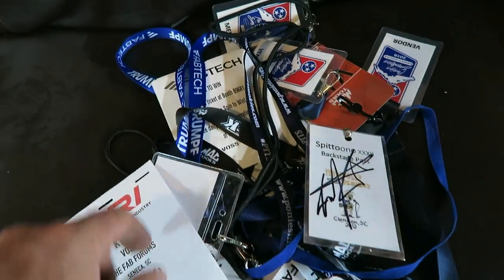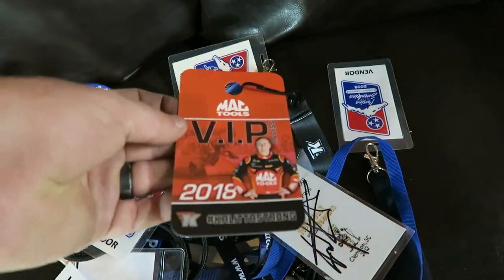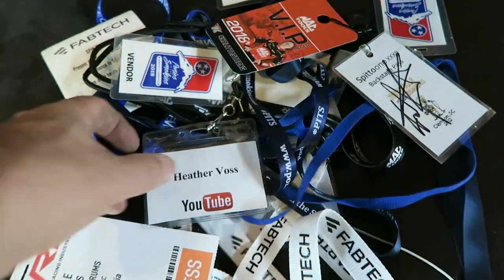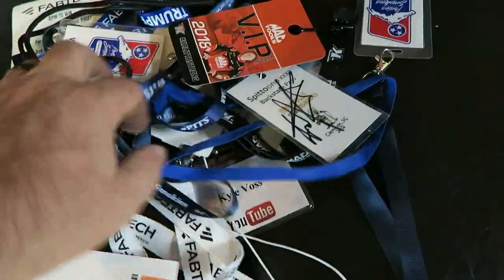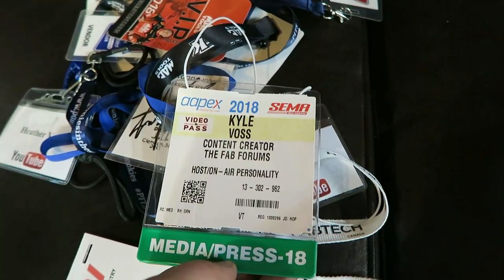Got all my badges out the other day — Fabtech, Ponies, Mac Tools, Spittuno (anybody know what that is?), YouTube — me and Heather went to YouTube a couple times — and SEMA. Speaking of SEMA, I will be there in Vegas in like two weeks. If you're coming, hit me up while you're out there. Maybe we'll do like a little meet and greet, or just meet up and you can buy me a beer or something.